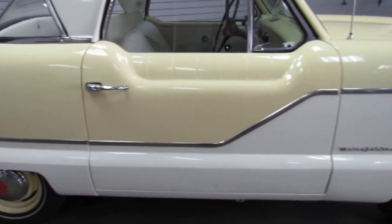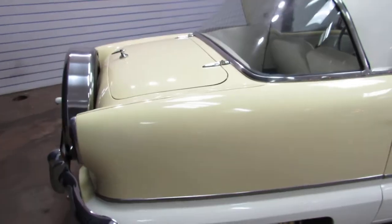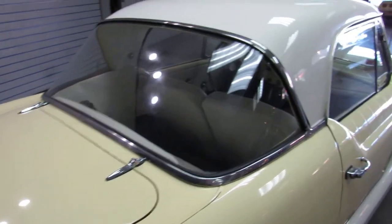I actually just finished restoring one of these myself that my mother has — I gave it to her. So I'm pretty familiar with these cars.